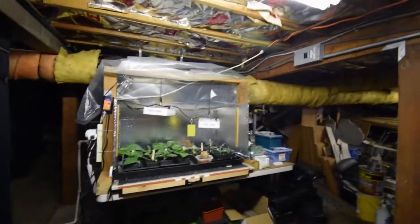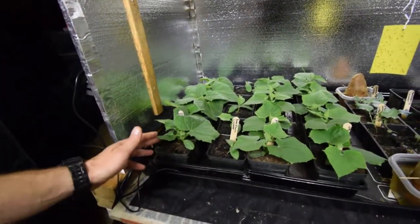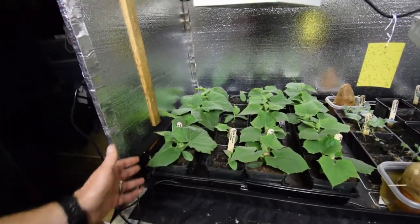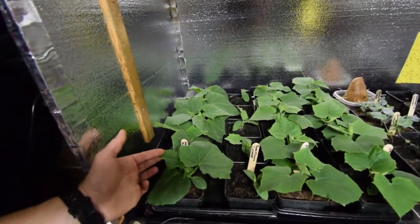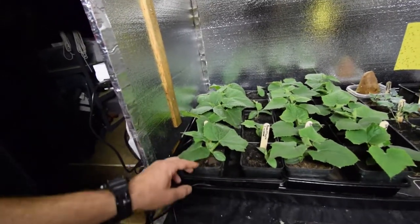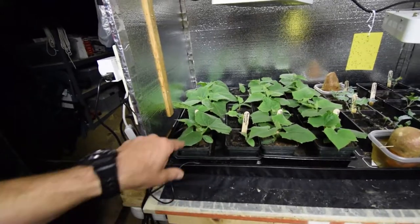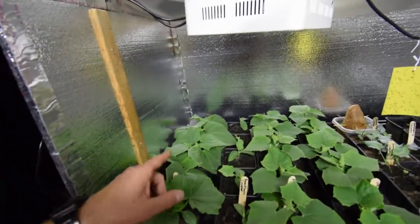You can see the cucumbers are really going nice. These are ready to be out-planted in the yard, but because we haven't finished off our peas yet I don't really have anywhere to put them. They look really nice and healthy — big green leaves. They're still in five-inch pots, so I don't think they're going to get too root-bound. I think I've got another week where I can keep them in here.